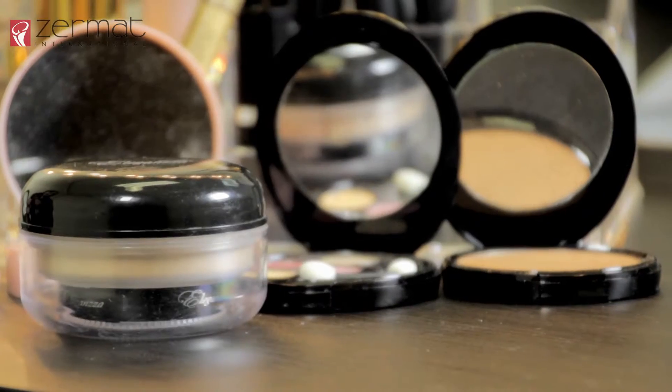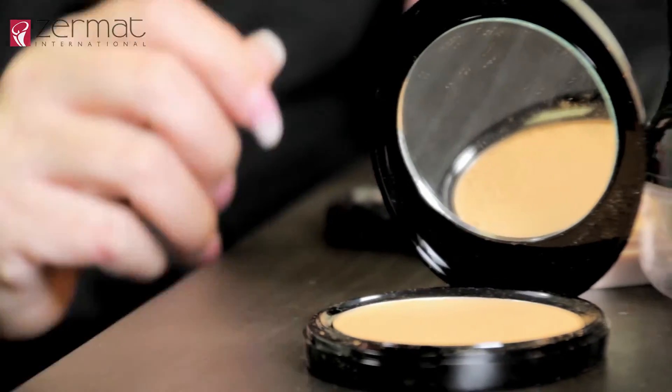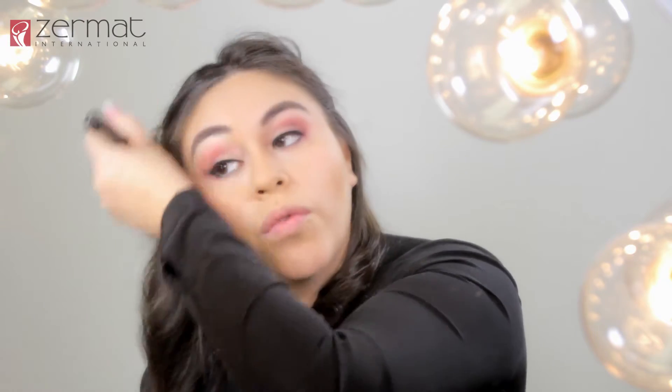To set our makeup after contouring and highlighting, we are going to use the translucent powder on the areas where we highlighted — this will help set our makeup. Now to set our contour, we are going to use the flat angled powder brush right where we contoured, which is going to be under the cheekbones, under the jawline, on the sides of the nose, your temples, and the superior portion of the forehead.